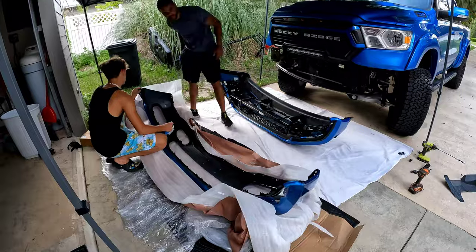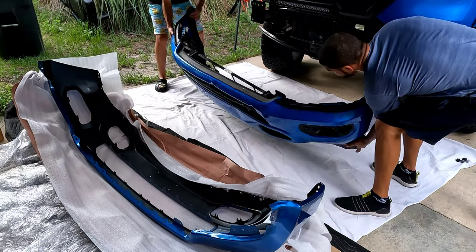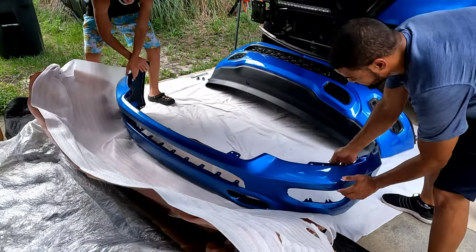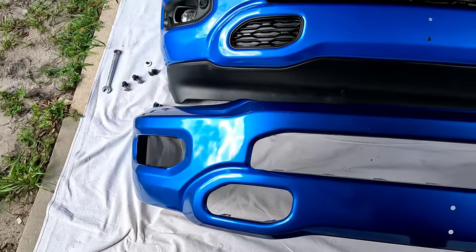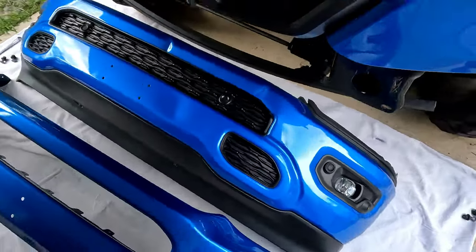When I ordered, I got the bumper in about a week. Let me show you the colors — this is the original bumper, this is the bumper from Bumpers That Deliver. The color is very close, not exactly perfect — it's a little bit darker. They were the cheapest option I found for a painted bumper.